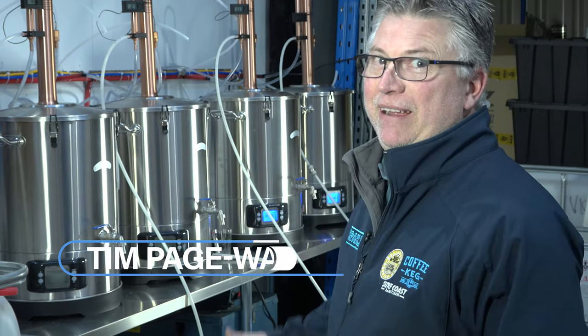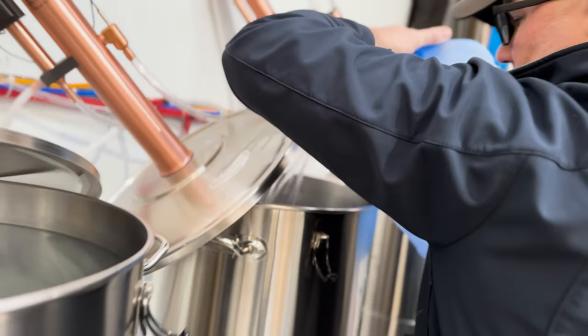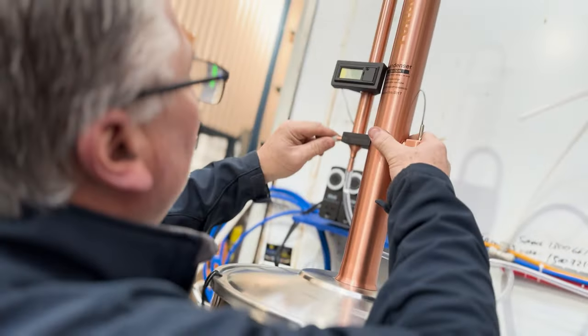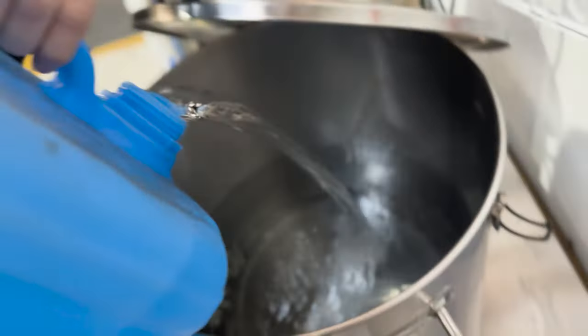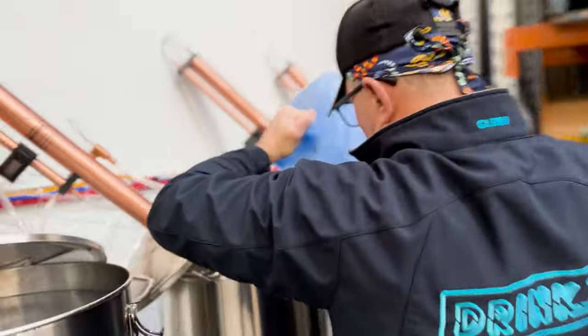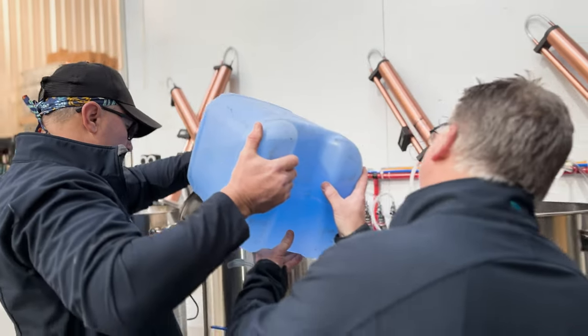Hi everyone, I'm Tim from Drink X and today we're talking about our distillation process here. We make lots of alcoholic beverages and we use different alcoholic compounds to make other beverages — making liqueurs or vodkas so that we can introduce them into espresso martinis, which is our most popular cocktail, or other cocktails where we have to produce gins, rums, tequilas, or other things.